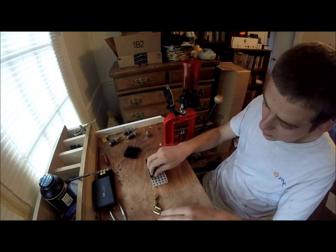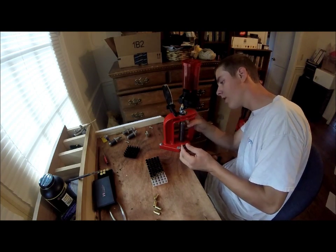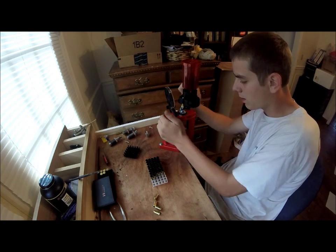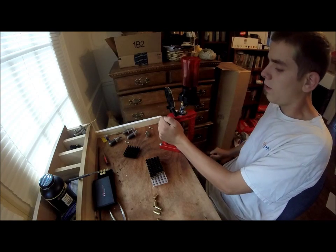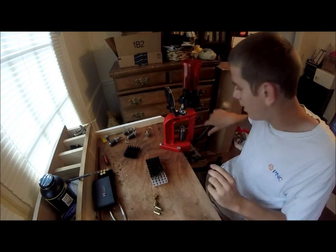For under-powdering, the bullet still leaves the barrel — it's fine. It's just that your weapon may not completely cycle if it's a semi-automatic. For over-powdering, if you do a double powder charge, you can blow the gun up.